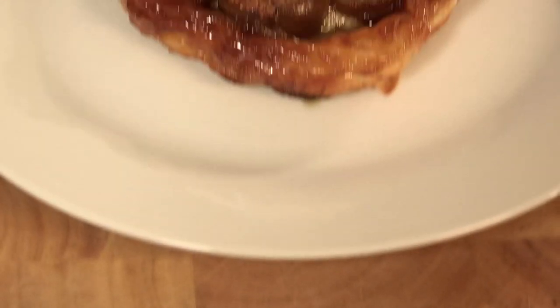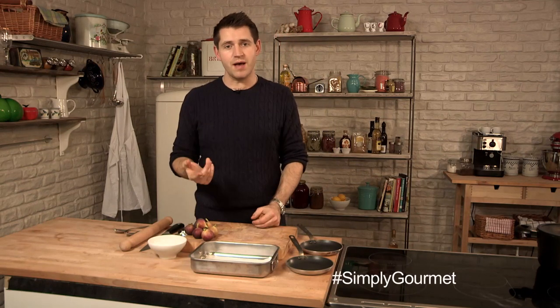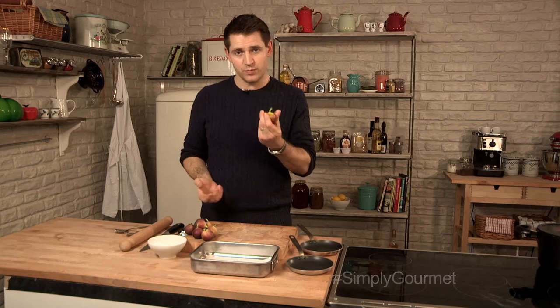One of the major pitfalls of making any tart tatin is getting too much liquid into the pastry and into the caramel, which ends up with a soggy bottom, and nobody likes a soggy bottom. So what we need to do is try and dry our fruit out. That's the same if you're using apples, pears, plums, and we're using figs.